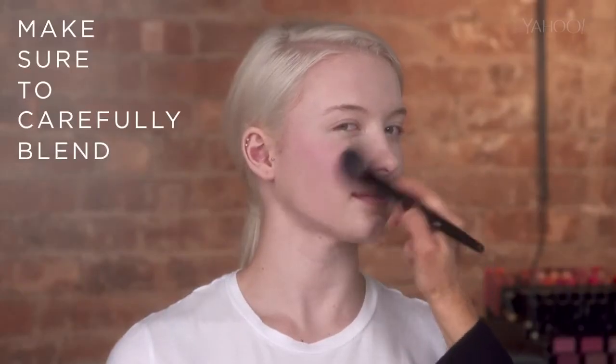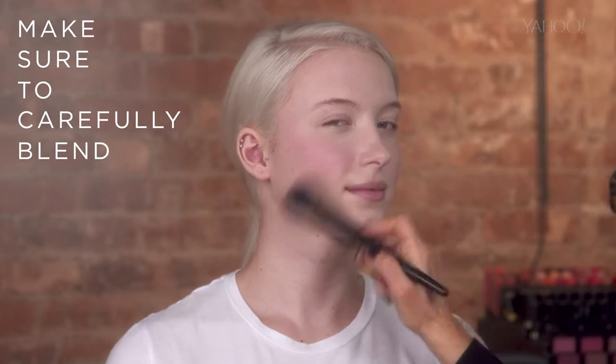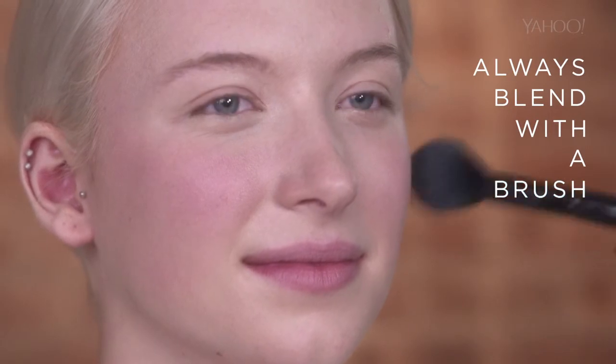It's so important to blend because most people don't realize that when people look at you, you're not just straight on — people look at you from the side. The best way to blend is not with your hands, but with the brush. Don't dip it in the blush again. Just softly blend down.